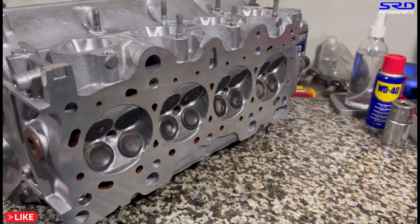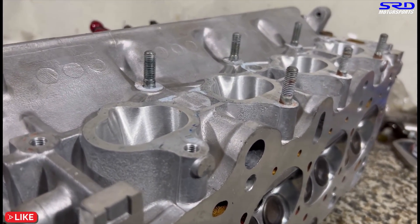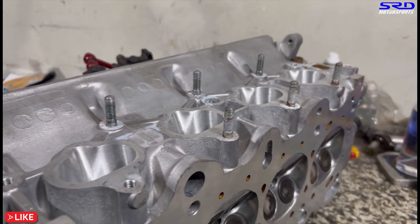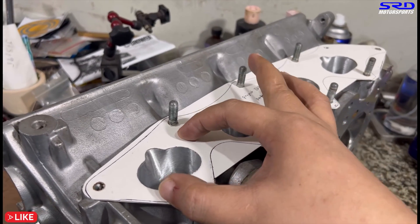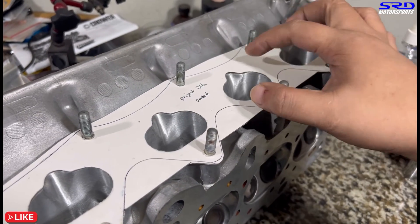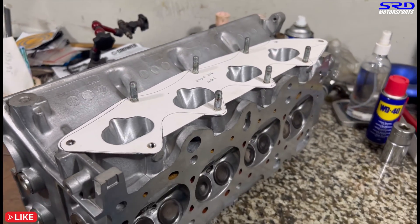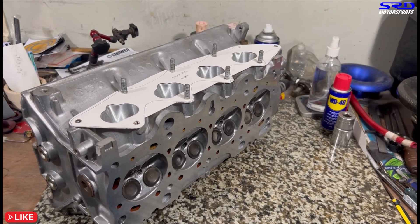Here's the head — all finished up for the B16A project we're building. The head dyno is done, so it just needs to be installed and fully assembled. The intake ports are done and finished. With the intake gasket on, you can see it's perfectly matched. In the members-only section, we have a video of how we cut this intake gasket step by step, so you can do that for yourself on your next project.